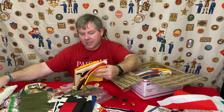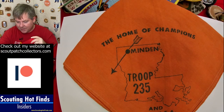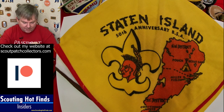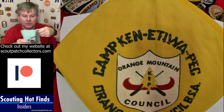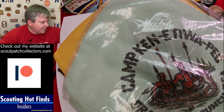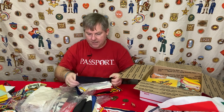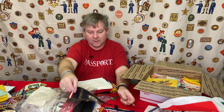Down here are some more interesting neckerchiefs — a 1960 one and another Philmont. I love old neckerchiefs. Staten Island, 50th anniversary — pretty cool. I'm guessing that could have been something you traded for at a Jamboree, just like you traded patches. And then here's his home camp neckerchief. In this bag there's a strange little pendant that I'm not even sure is Boy Scouts.